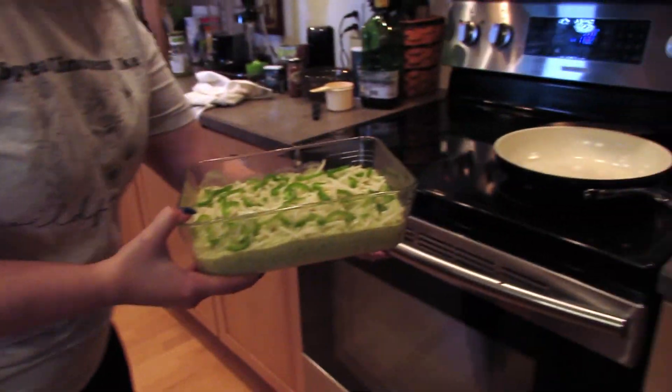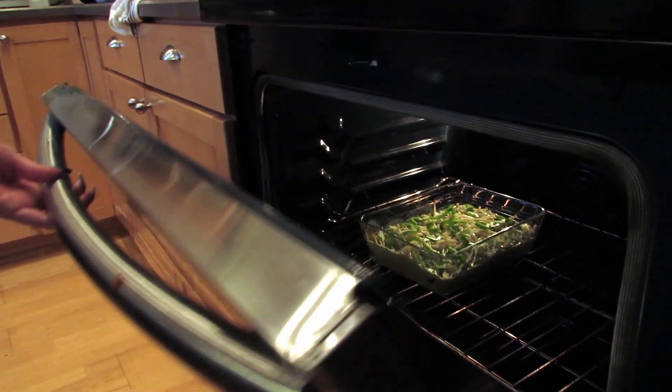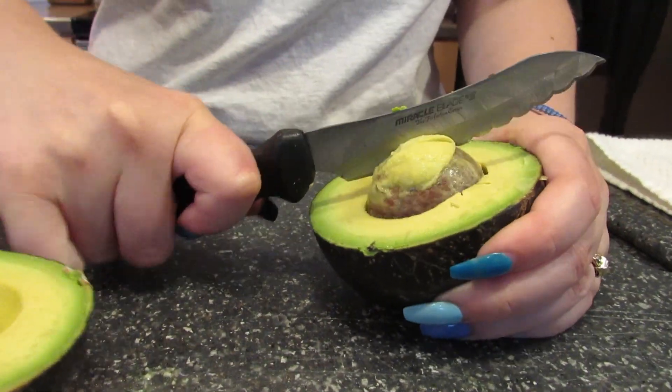Bake for 15 minutes. While that's going, cut up your avocado, your green onions, and lime wedges.